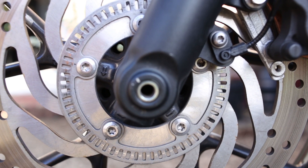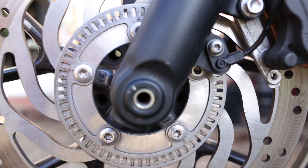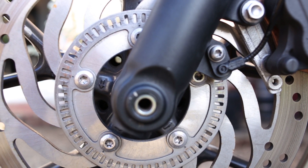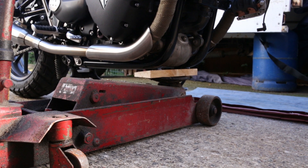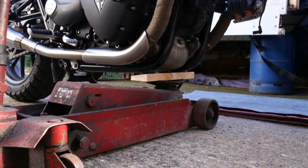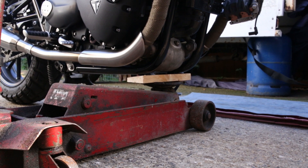You'll also need a torque wrench to apply the correct pressures for the new floating disc and retaining bolts. The front brake disc bolts are 22 Nm or 195 lb/in. Before jacking the bike up, I break the torque on all the bolts I'm removing first — this way I'm not putting excessive pressure on the bike whilst it's on the jack. Once all the bolts are moving, I jack the bike up using a car trolley jack and a piece of wood to spread the weight and protect the bike, using the centre stand to stabilise it.